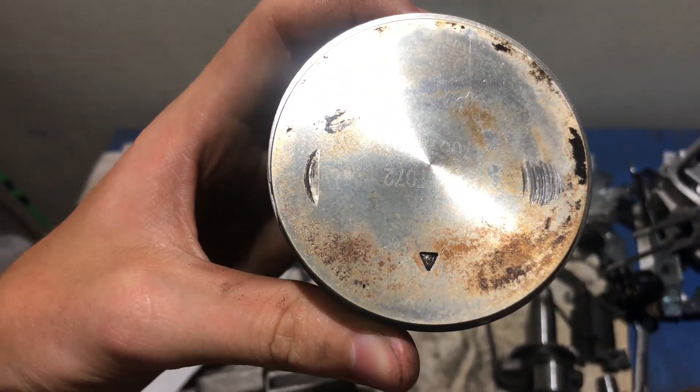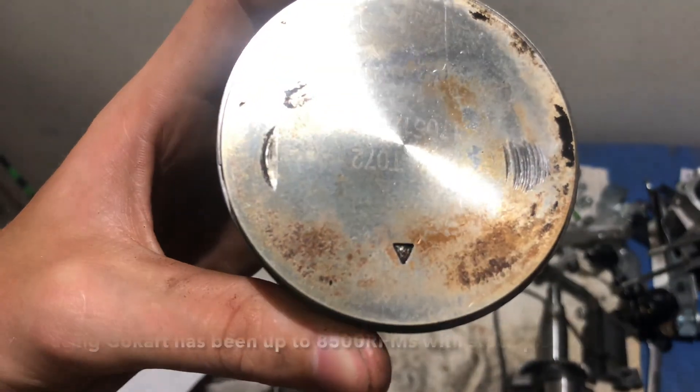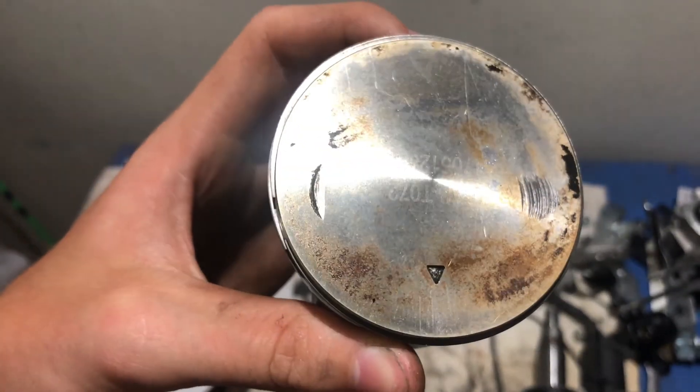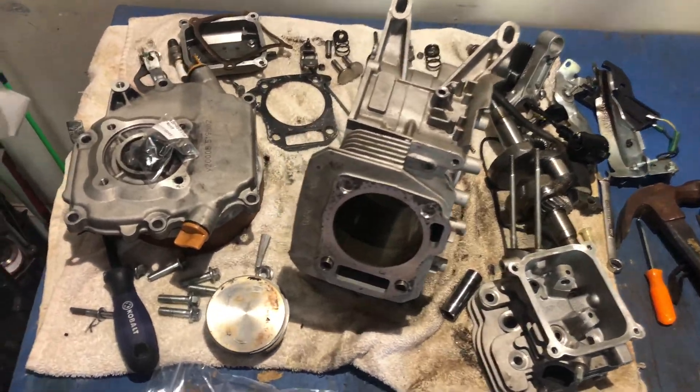Look at that mark right there — that's where the valve came off and it smacked it shut right there, and it's not cracked. If it was cracked, I would buy a new piston, but if it's a little scuffed, I'm not really too worried about it. All right, so there you go — engine all disassembled.